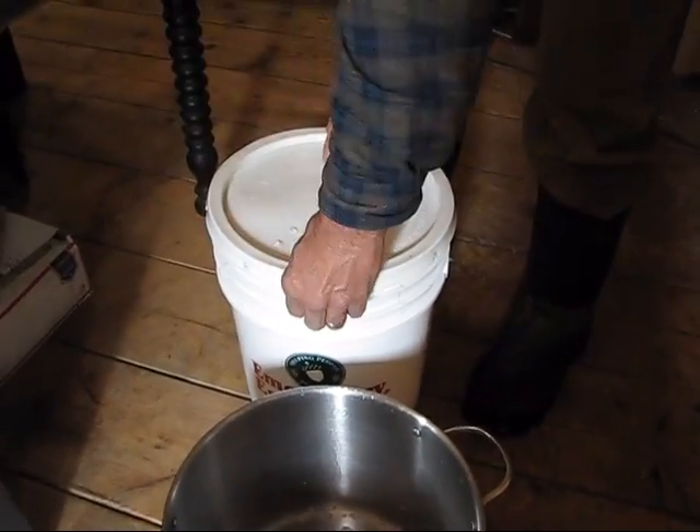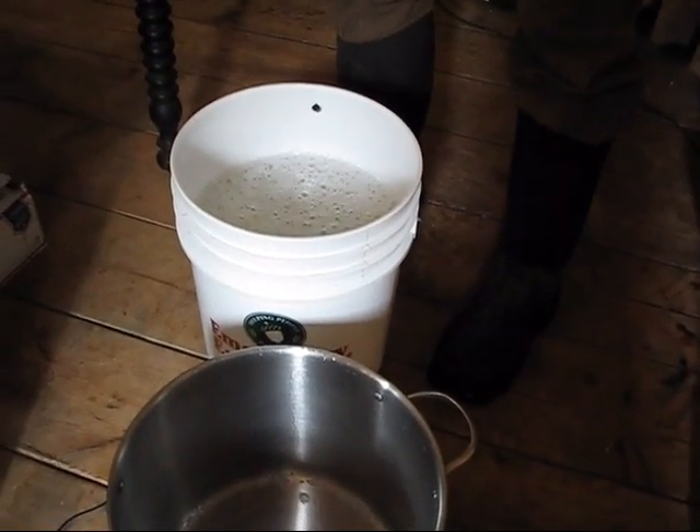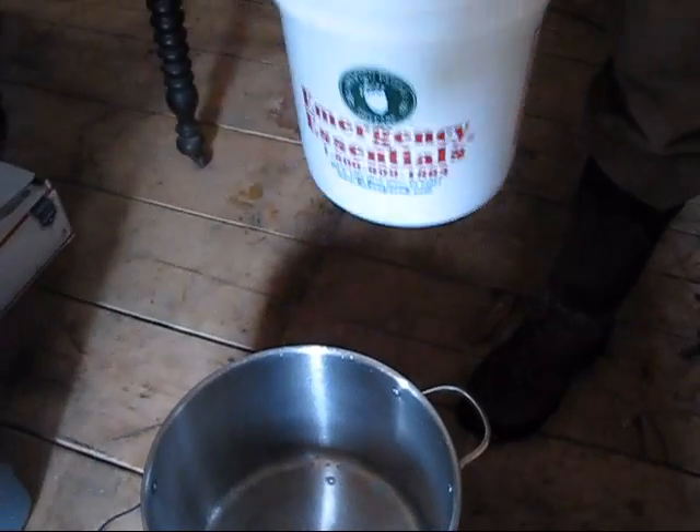How many gallons do you think is out there today for boiling down? Probably — just in the gallon jugs — there's probably six or eight more gallons. I don't know what's in the buckets. So we'll cook it down and set off the finishing till we get more.